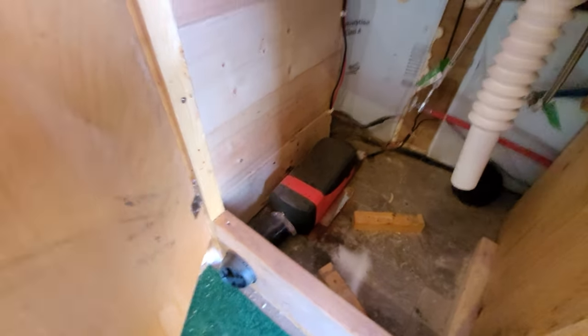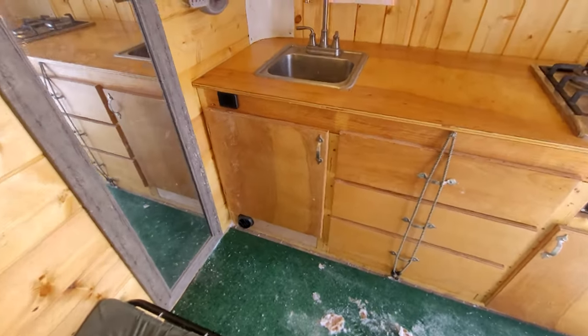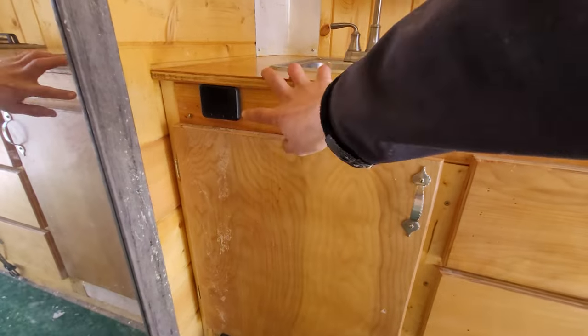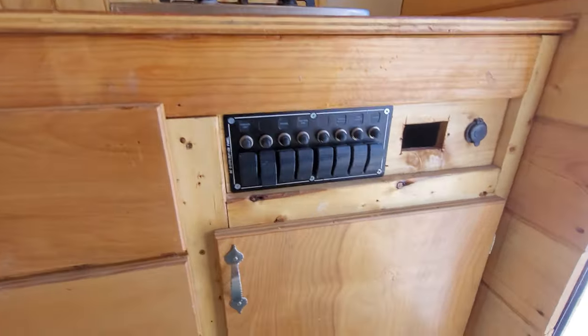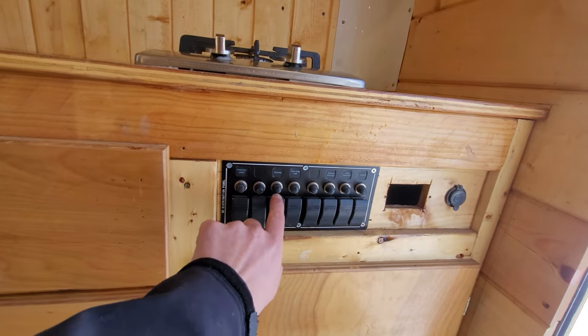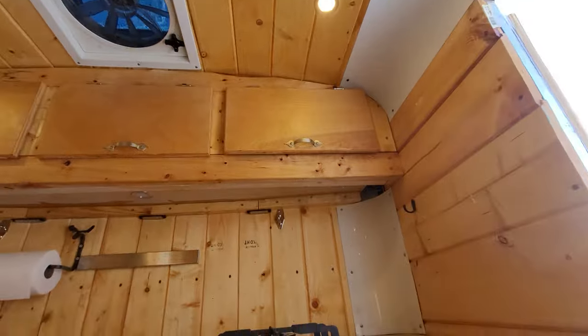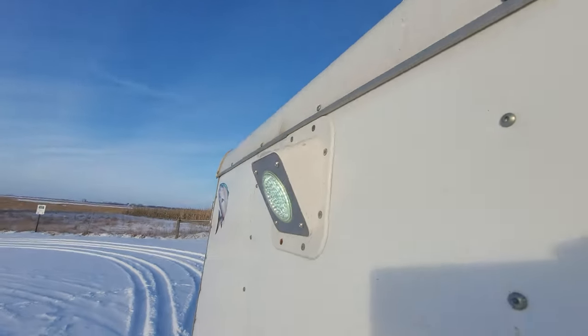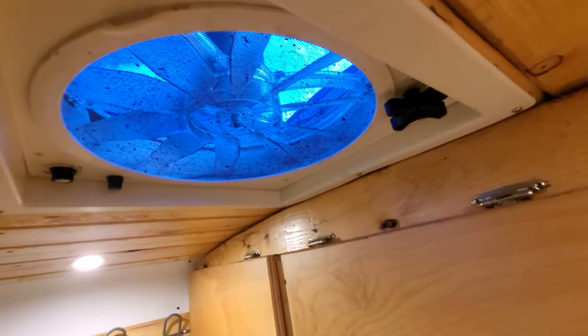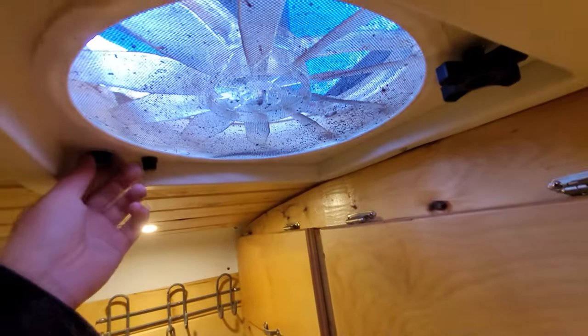The diesel heater is run with this controller here. Here's the switch panel — they're not labeled quite correctly, but one controls the lights and another controls an exterior light. I have this fan here — it's a pretty good fan, works great for when you're cooking.